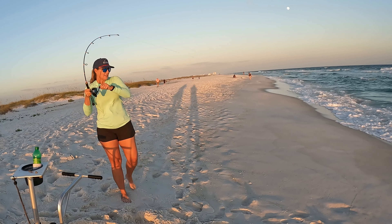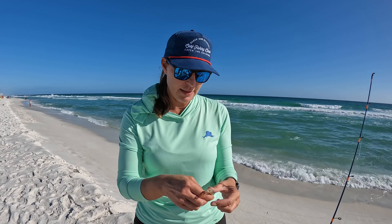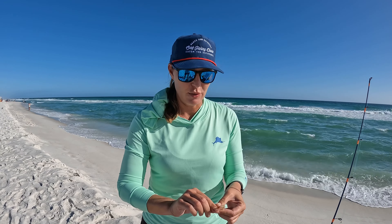Just a basic Carolina rig, kind of a fish finder rig — got a bead to stop it from hitting the swivel, 20-pound fluorocarbon, and a number two circle hook. Small and easy. Fresh dead shrimp and OP-soaked shrimp — I'm using the OP, Brent's using this. We're trying to decide which one the whitings are wanting right now.